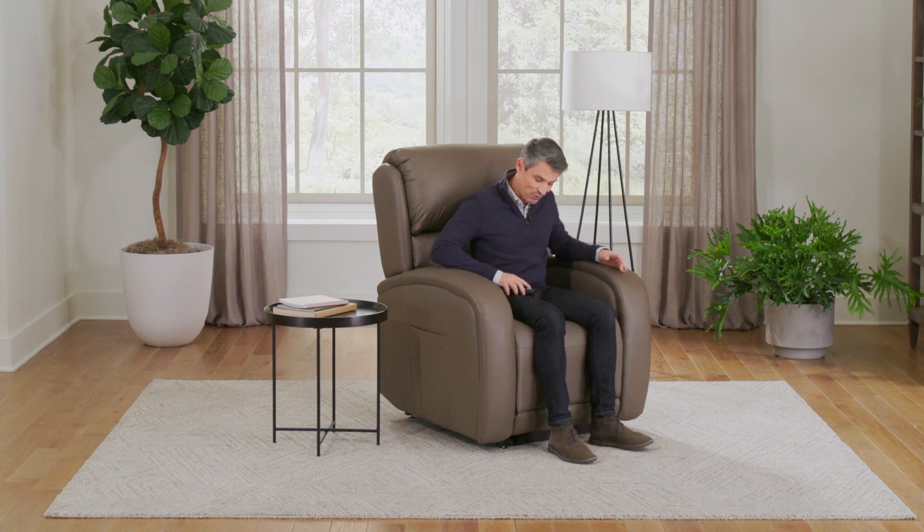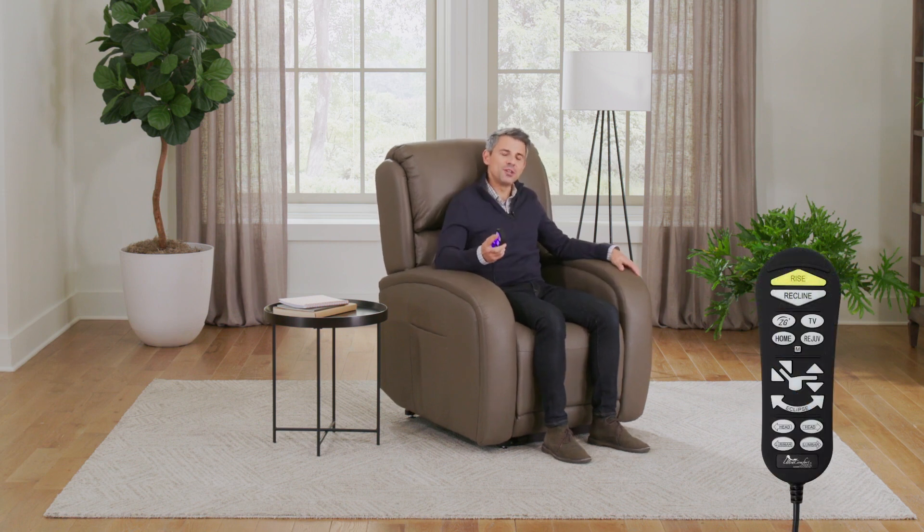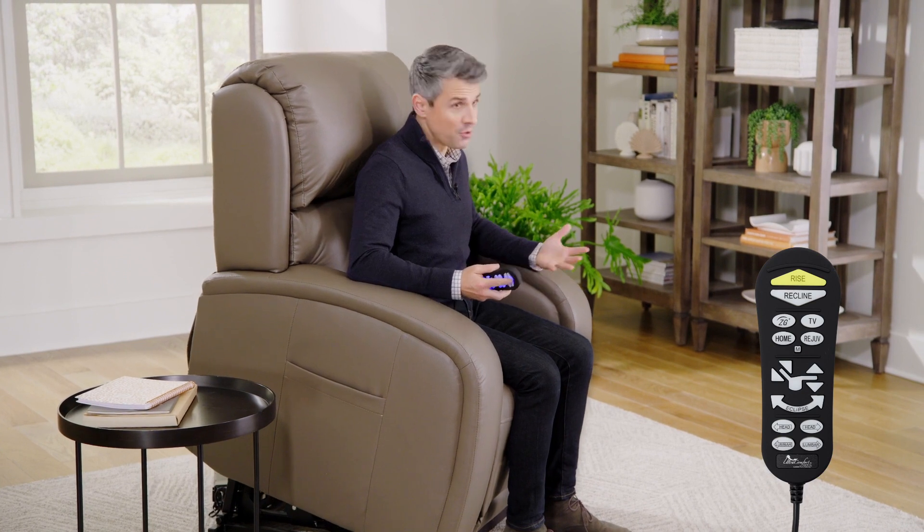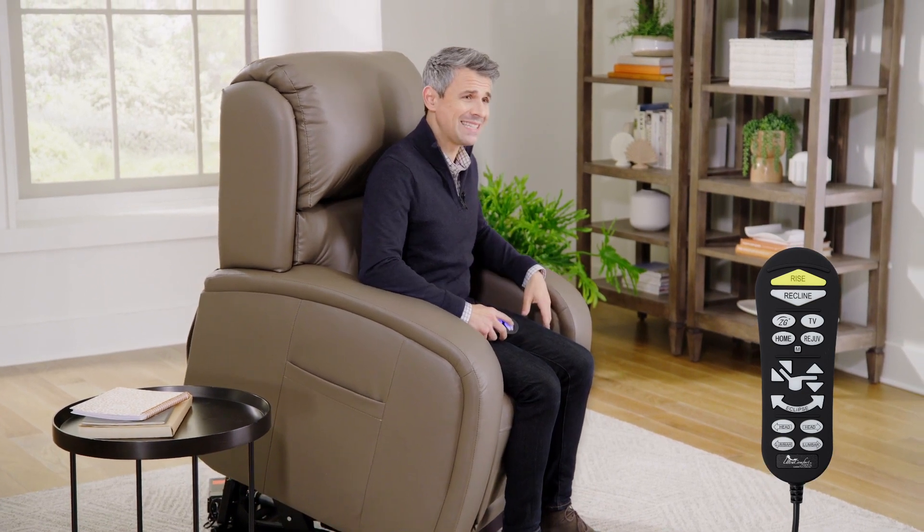Now, there is a special feature in this chair that takes it to a whole other level, and that is its ability to lift. For those folks who need it, this is a chair that will gently rise up and slightly forward, very gently helping you get out of the chair. Now, there are other lift chairs on the market, but they tend to, for lack of a better word, dump you out.